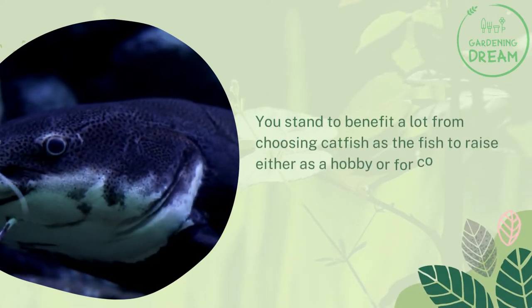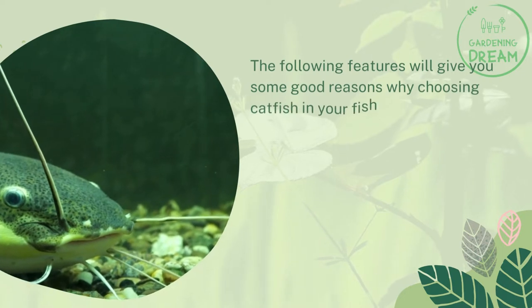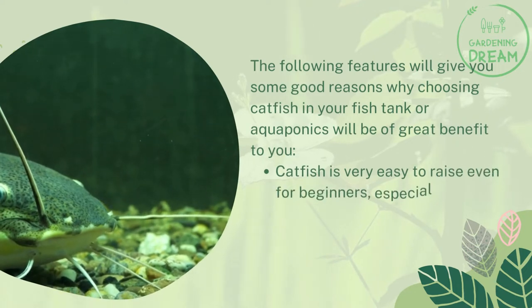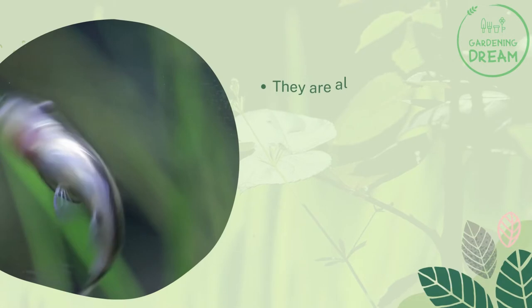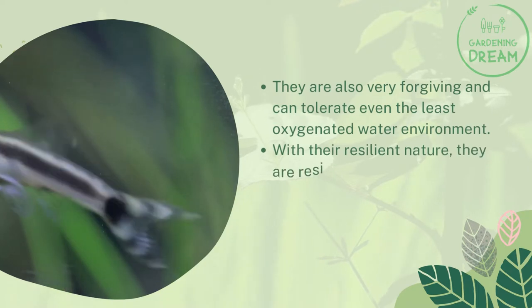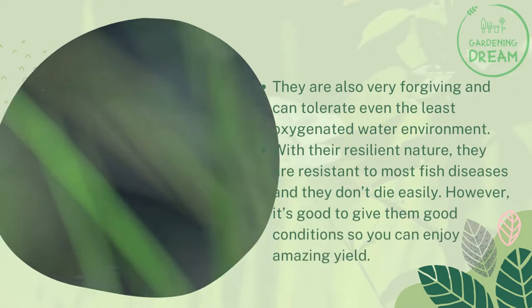You stand to benefit a lot from choosing catfish as the fish to raise, either as a hobby or for commercial purposes. Catfish is very easy to raise, even for beginners, especially in aquaponics. They grow and breed rapidly, so you will enjoy a quick harvest. They are also very forgiving and can tolerate even the least oxygenated water environments. With their resilient nature, they are resistant to most fish diseases and don't die easily.